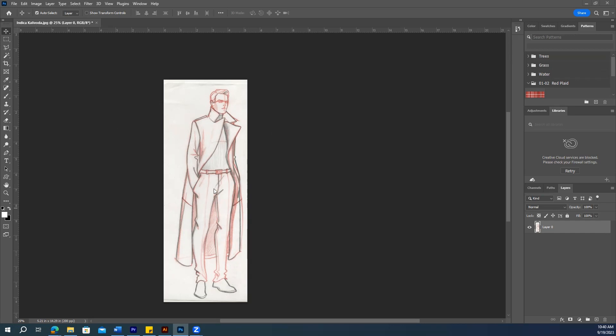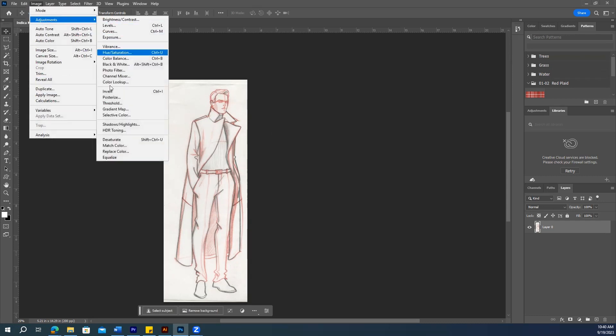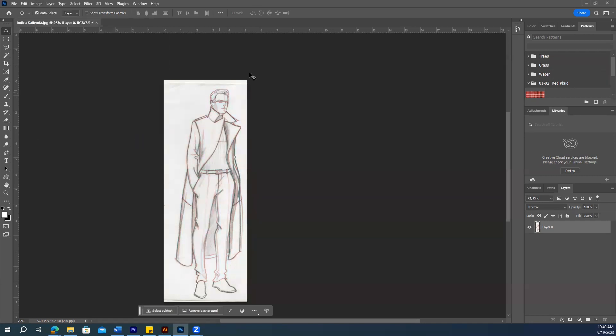First, open your sketch and after that you can remove the colors by desaturating it. Open Adjustments and select the Desaturate option. Hit this and now you can see it's black and white.